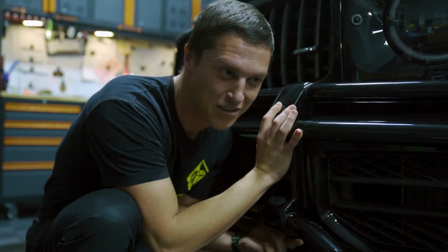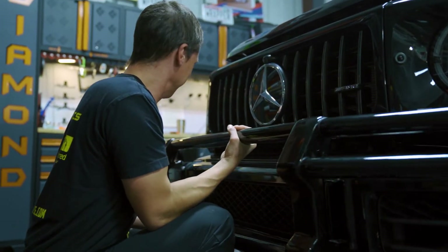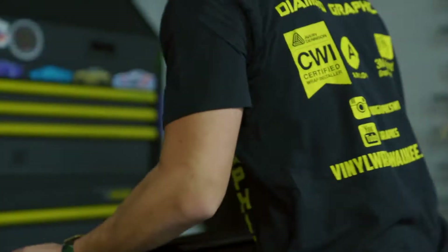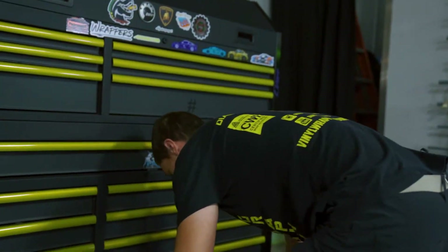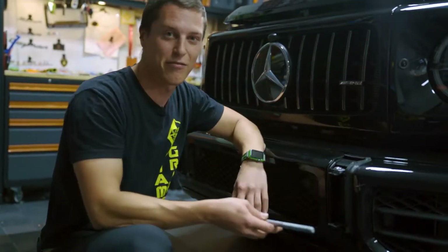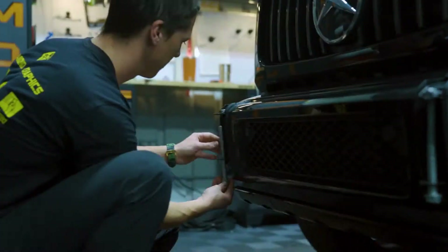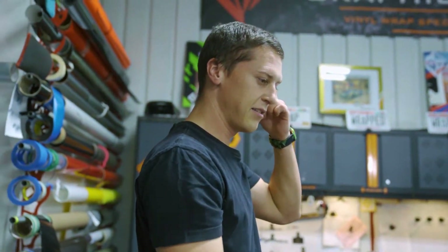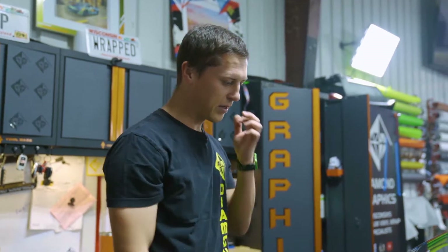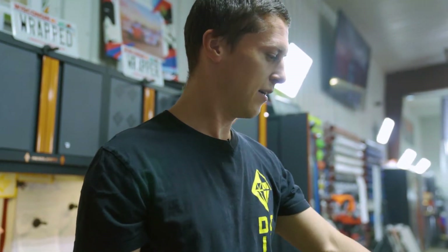We put this grill on just so the video would look good and now I'm trying to take it off. Now the car is disassembled. That front part came off pretty easy - it's just a couple big screws. We actually started yesterday; we brought this car in, wiped it down, and took apart some stuff. I was kind of hesitant about taking this car apart because it's a brand new G-Wagon, but luckily Mohamed and Alex are both super good at taking stuff apart.